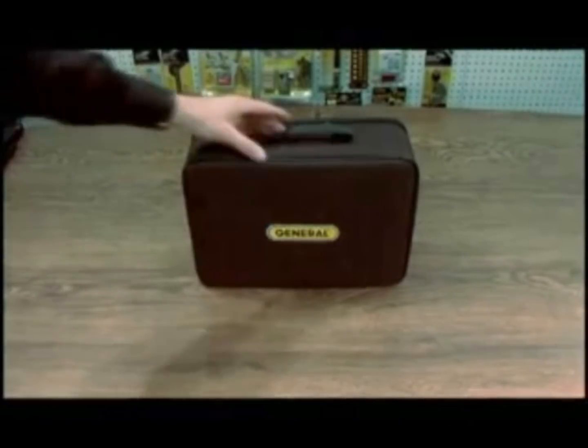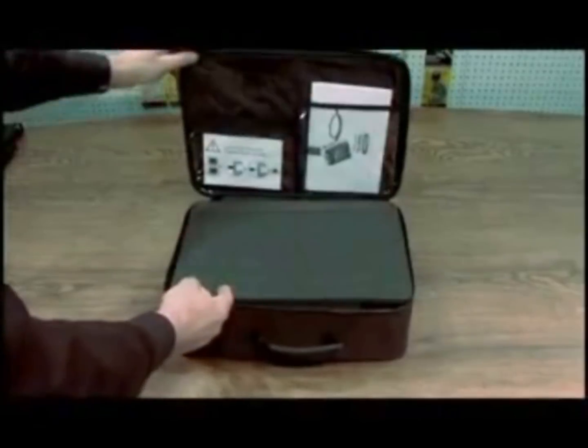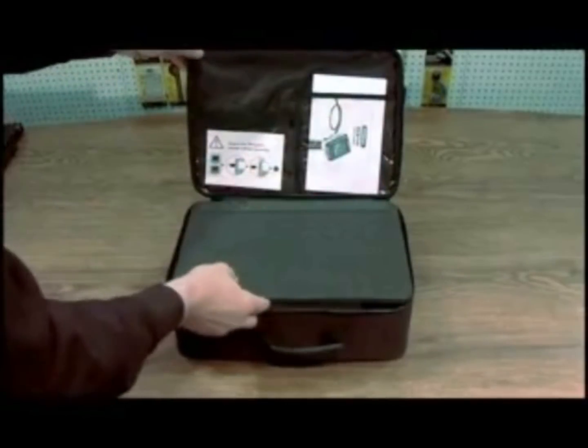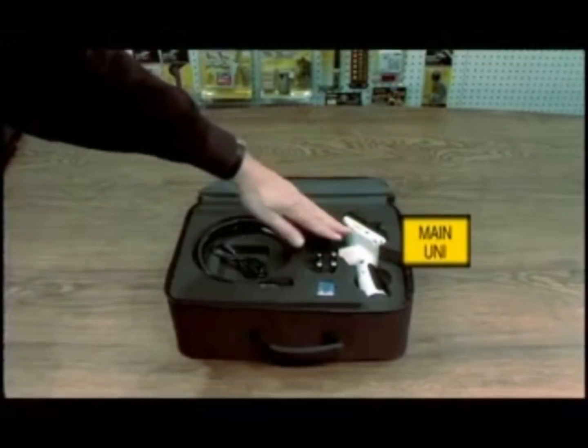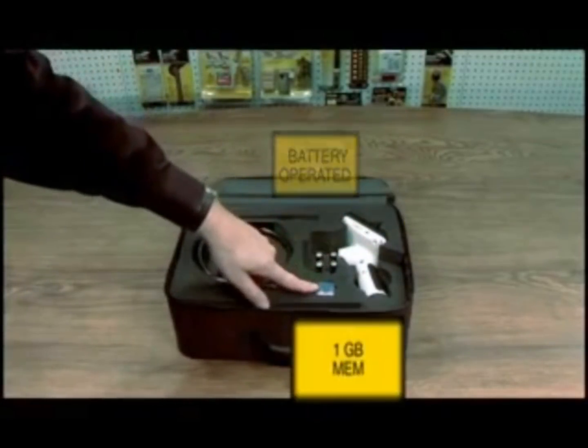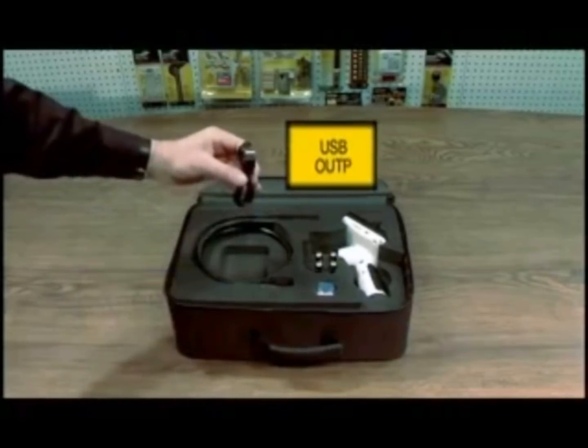This is the DCS700 video boroscope system. You have a user's manual. Inside you've got your main unit. This one is battery operated. You've got your memory card, your video cable, and a USB output.